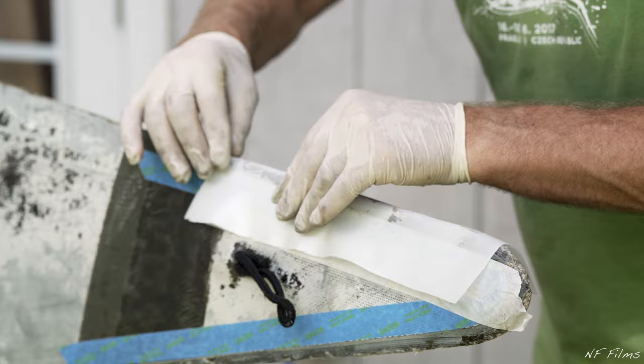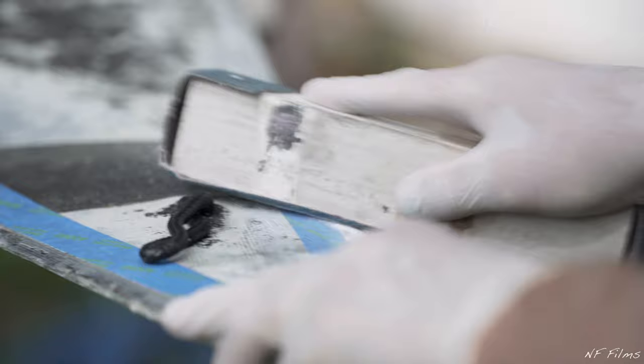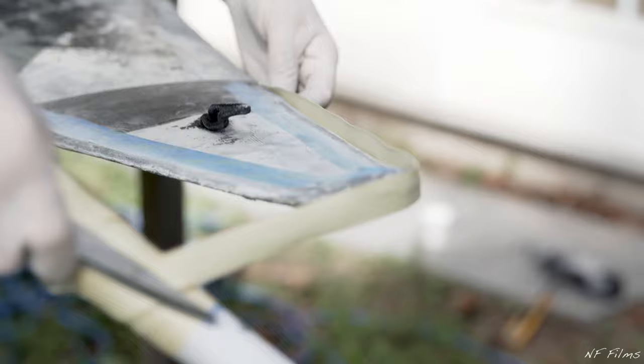It is now necessary to shape the previous repair. Use sandpaper or a sanding block to make sure there are no sharp edges. After you have sanded down all the sharp edges, you can now cut the seam tape to size. Make sure to leave a little extra on each side for room to tape it down.